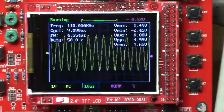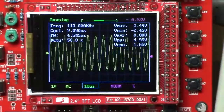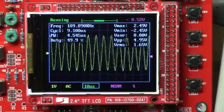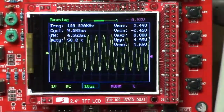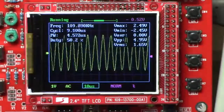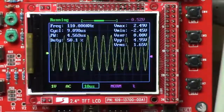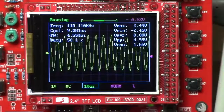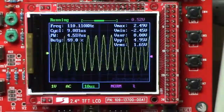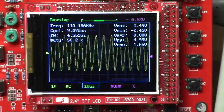The 10 microseconds per division fastest time base also presents an issue versus the advertised 200 kHz analog bandwidth. Feeding a 110 kHz signal, the horizontal resolution is already quite poor, and you can see aliasing at the tops of the traces. I would not honestly call this a 200 kHz scope because performance at such frequencies is going to be abysmal — at twice the crowding of what you're seeing now it's not going to be very useful at all.